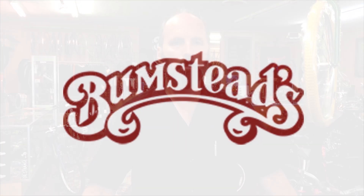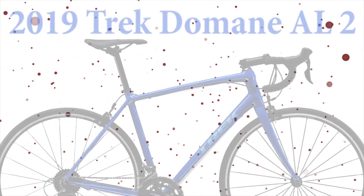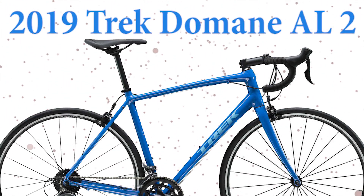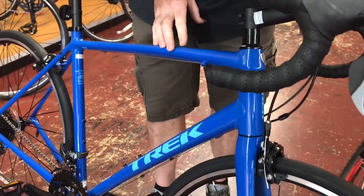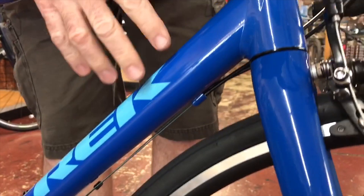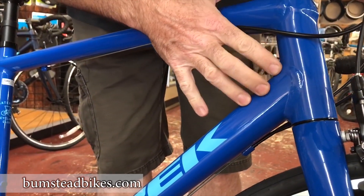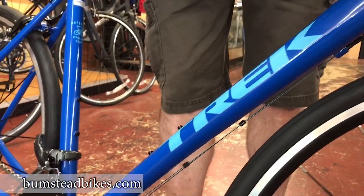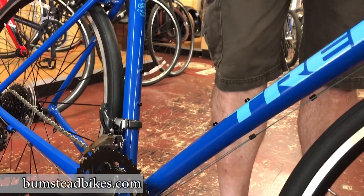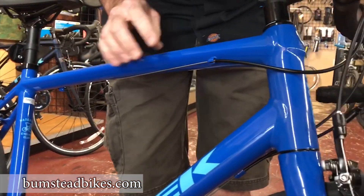Hi, I'm Lloyd from Bumstead Bicycles and I wanted to show you the new 2019 Trek Domane AL2. It's a hydroformed aluminum frame. Hydroformed means that the tubing has been shaped to give you the ultimate in lightweight and strength. The engineers design each tube specifically so that it has the most strength, stiffness, and lightweight possible in an aluminum frame.